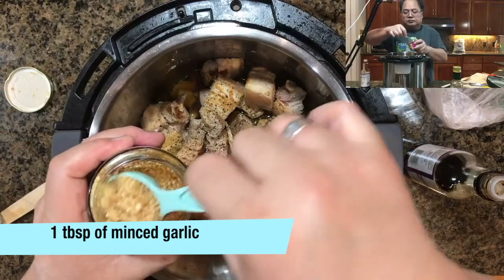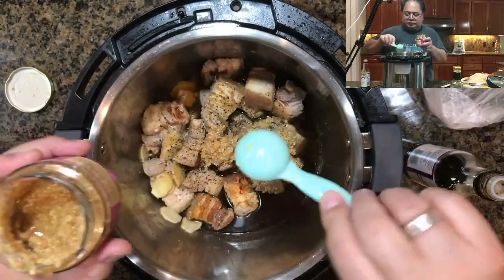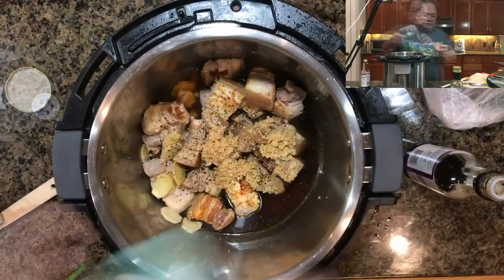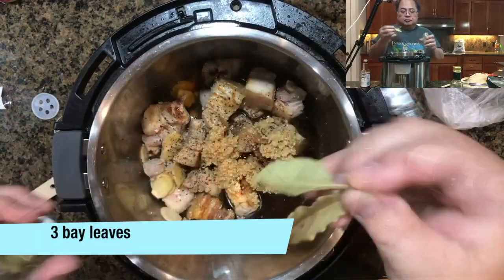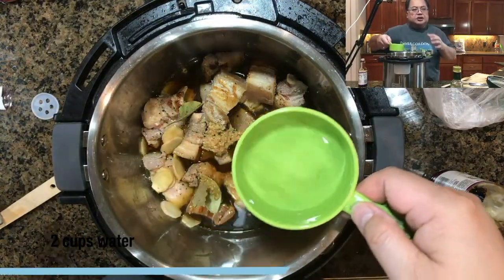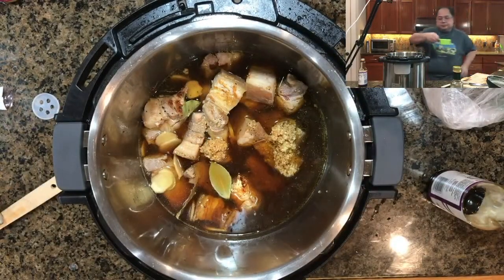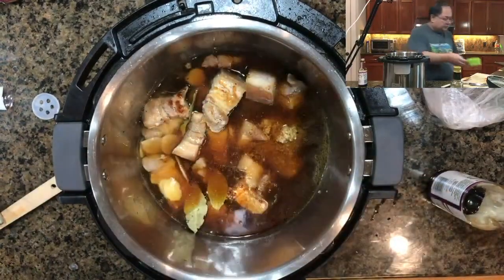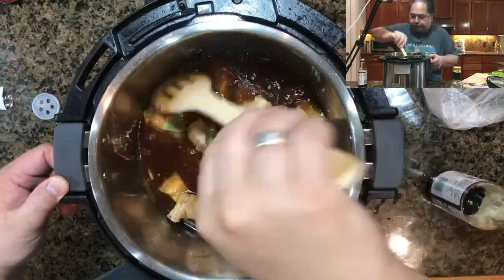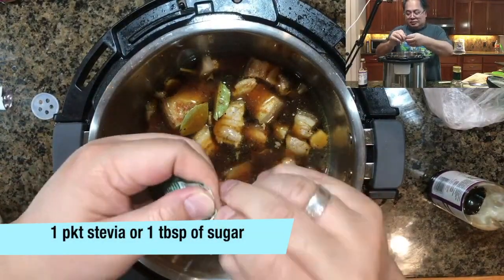The next step is to add a tablespoon of garlic. You can chop this up fresh, or in this case he's adding three teaspoons which equals a tablespoon — we like a lot of garlic. Add three bay leaves, fresh or dry, it doesn't matter. Then add a couple of cups of water. If you were making this on a regular stove you would not stir it until it boils, but because it's in the instant pot, we can go ahead and stir.